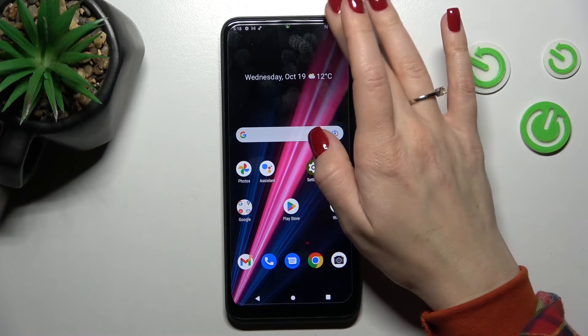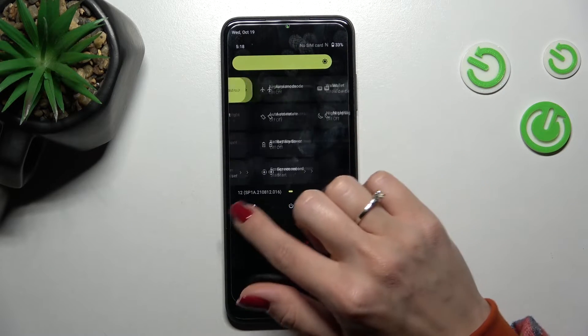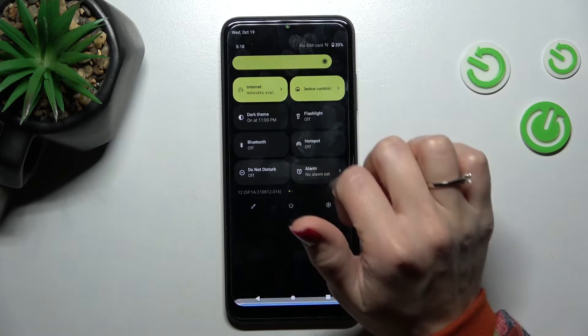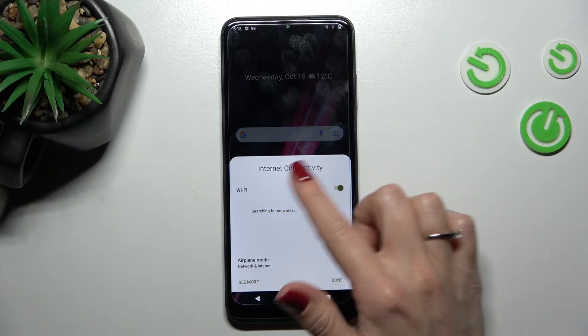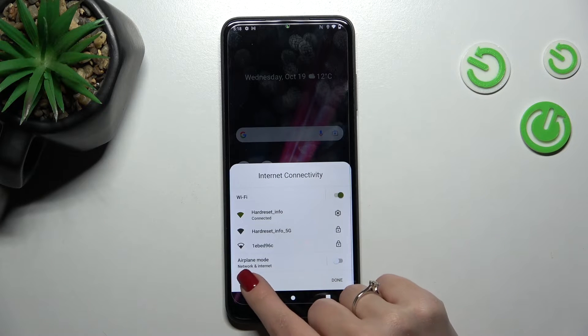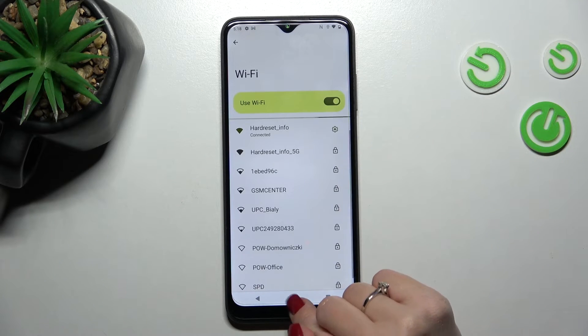We also have a second way to activate Wi-Fi. Open the notification panel and quick settings, and then find the Internet icon. Just click once on the icon and use the switcher to activate Wi-Fi. After that, you will see all of the available networks here. If you want to see more or open the same Wi-Fi settings, click here.